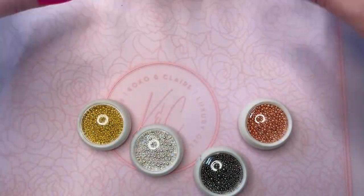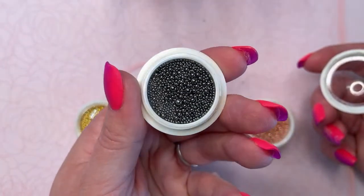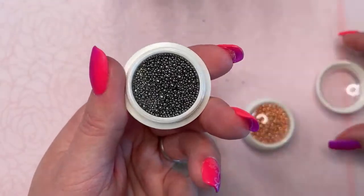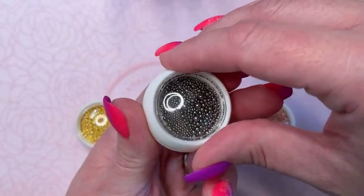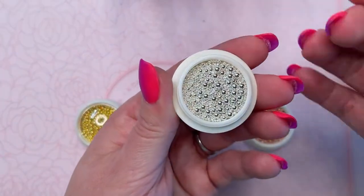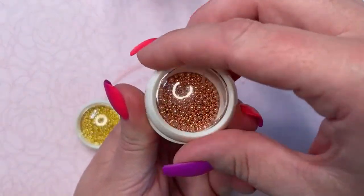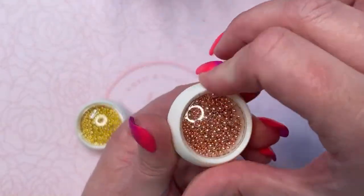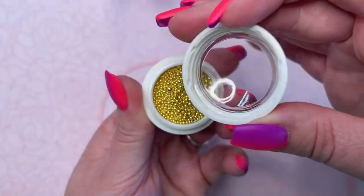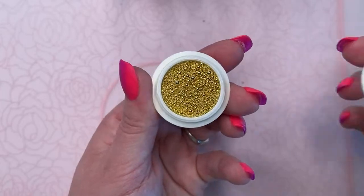We'll just go through these quick before we get started. So there's the gray-y kind of ones — they're much darker than the silver, as you can see, but they're not quite black. They're that gunmetal color. And then we have the silver, and there's three sizes in each pot. And the rose gold. These are the same caviar beads as what's in the ones we released a bit ago that had the little white flowers in them.